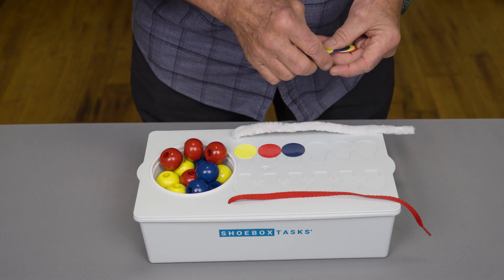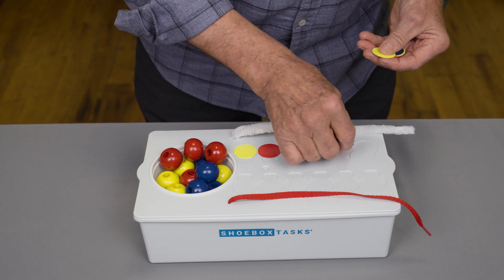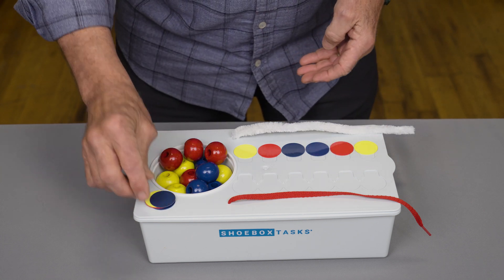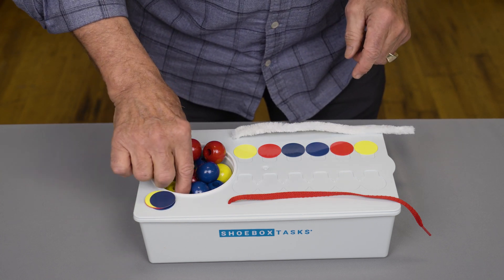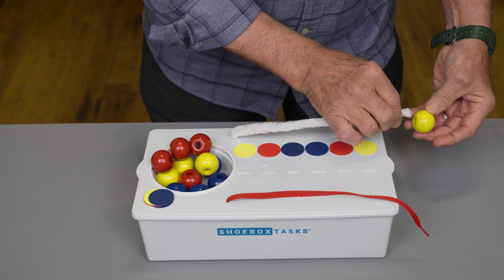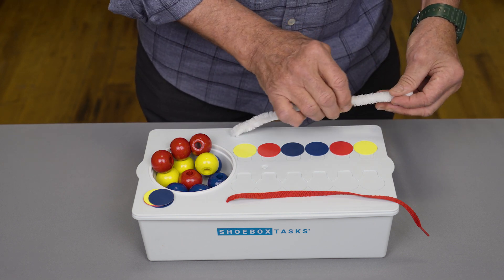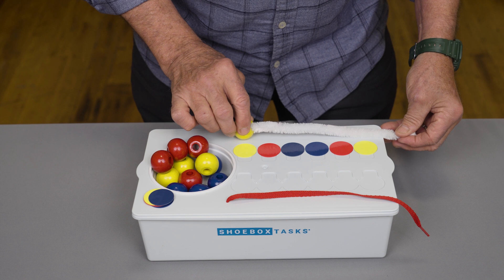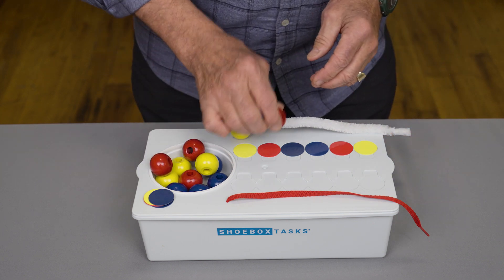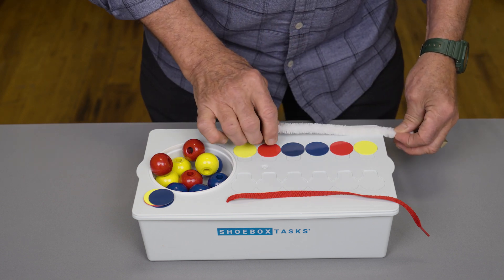And then the child would match with the appropriate bead color by putting the bead, in this case on a pipe cleaner, which is easier to maneuver with small hands for fine motor skills, so he would match each coin in that manner.